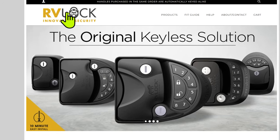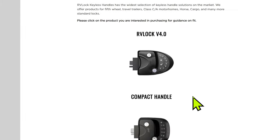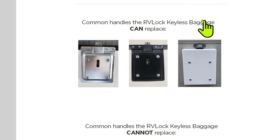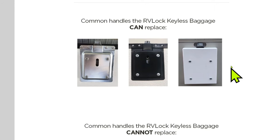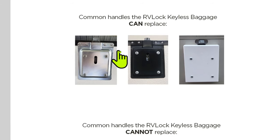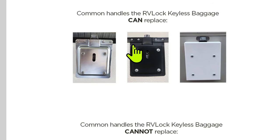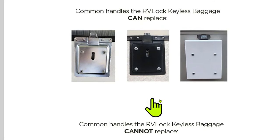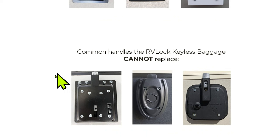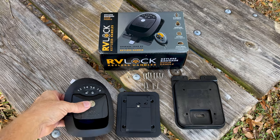Before I get started with the installation, I'm going to go to the RV lock website, click on the fit guide, scroll down to the baggage door lock, and this will show you the compatible locks with the keyless RV lock. I open up the baggage door and this is exactly what it looks like inside. If your baggage door inside looks like these, then you can use the RV lock; if it looks like one of these three, these are not compatible.